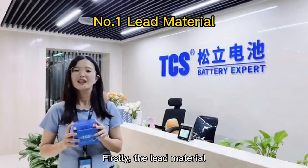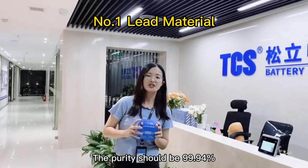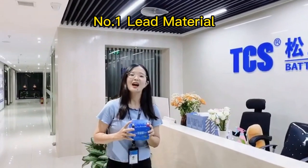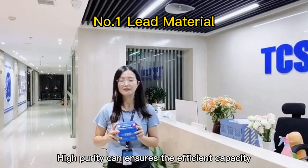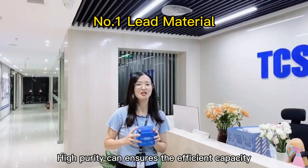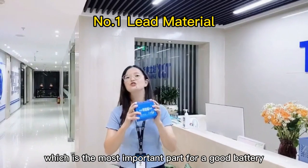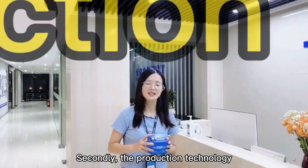Firstly, the lead material. The purity should be 99.94%. High purity can ensure the efficient capacity, which is the most important part for a good battery.